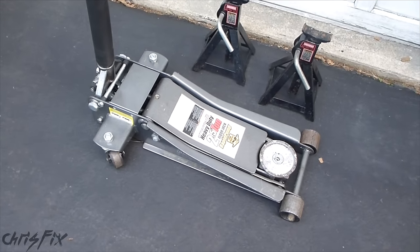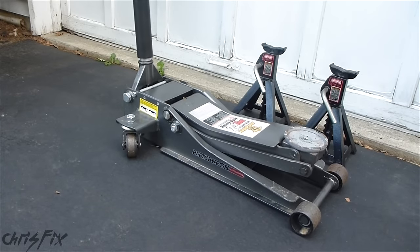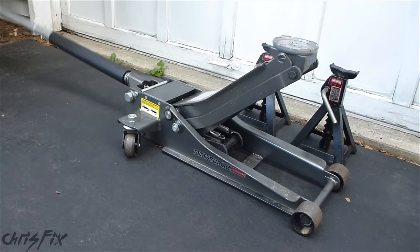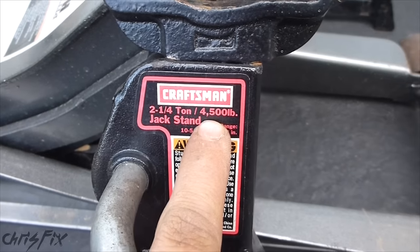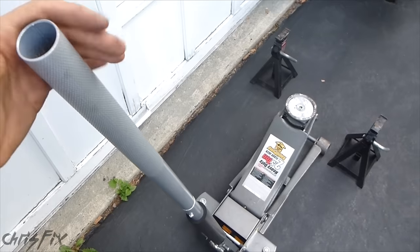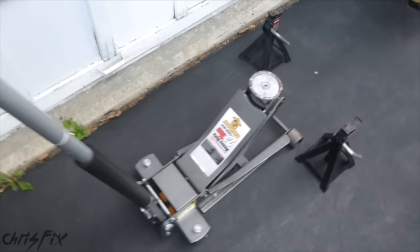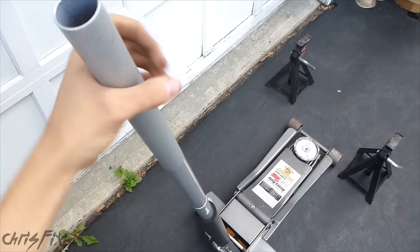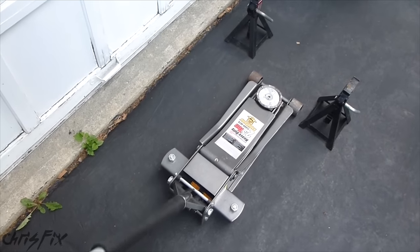I like using a quick pump jack — it makes your life easier. With a couple of pumps, the jack will lift the car up really quickly. You also want to make sure you have a pair of jack stands that can support the weight of your vehicle — this one is 4,500 pounds, which is no problem for my van. To lower the jack, you turn the handle counterclockwise, and when you want to raise the vehicle, you twist it clockwise until you can't twist it anymore.